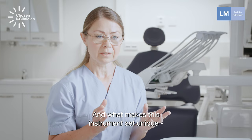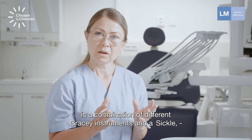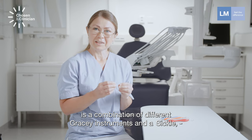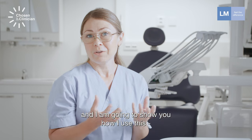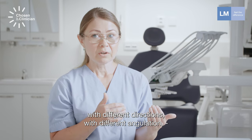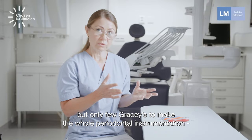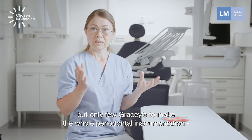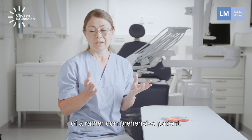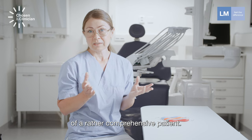What makes this instrument set unique is the combination of different Gracey instruments and a sickle. I'm going to show you how I use this with different directions and different angulation, but only a few Graceys to complete the whole periodontal instrumentation of a rather comprehensive patient.